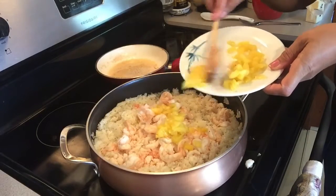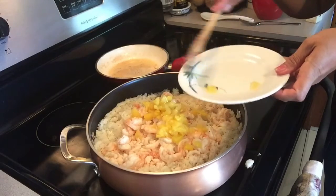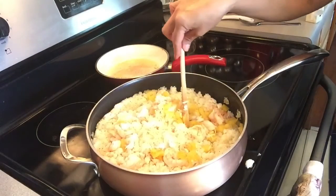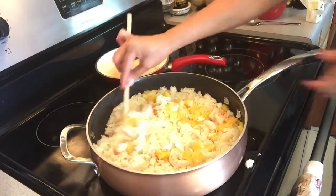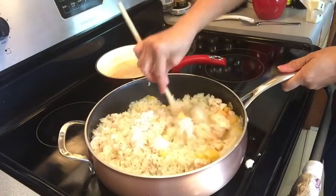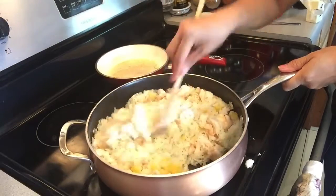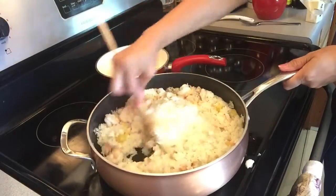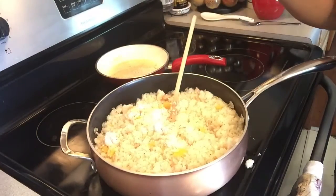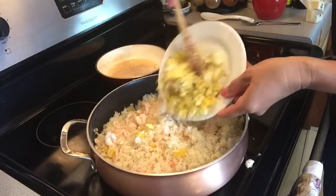Make sure you don't put the pineapple juice in — just the pineapple. And of course let's add the eggs too — let them all hang out together.